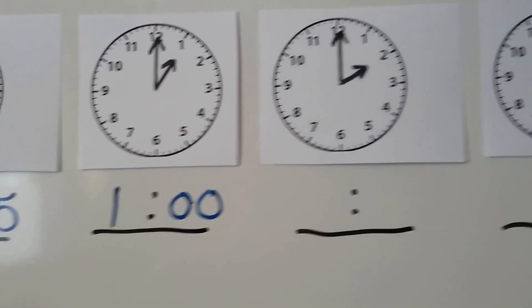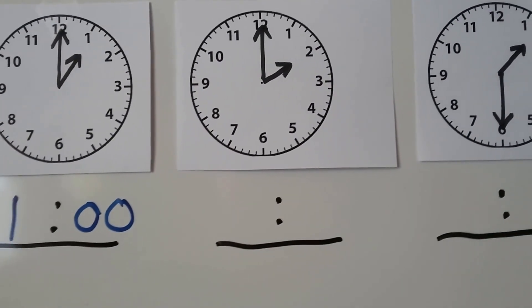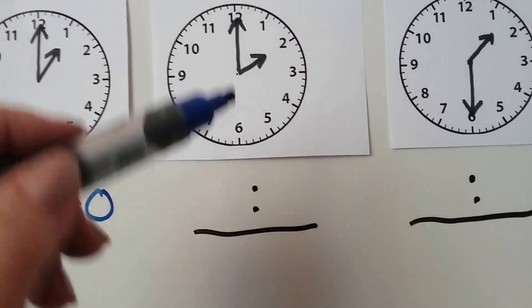Now let's look at this one. This one should be easy also — can you tell what time this one is? We've got the minute hand pointing to the 12, so it's o'clock. It's 2 o'clock.